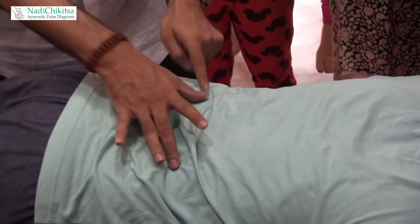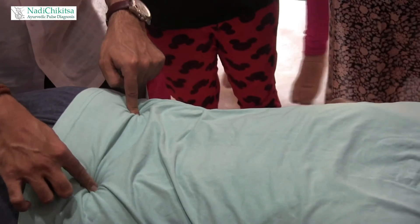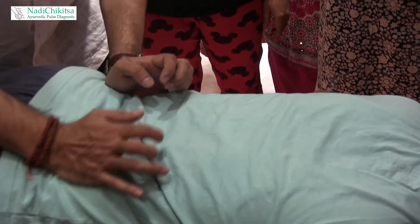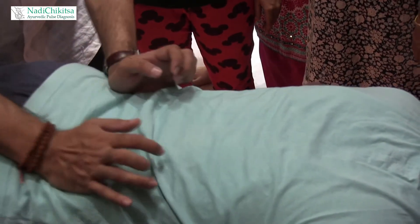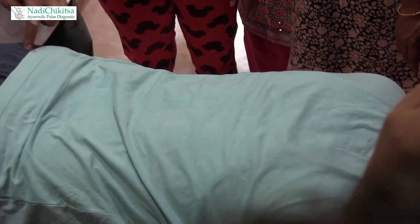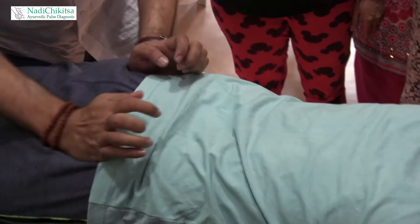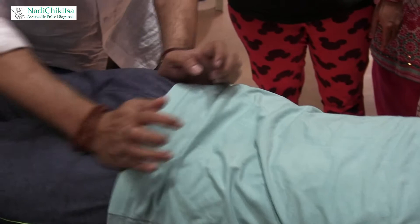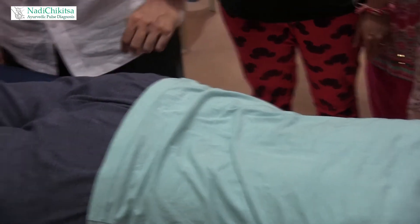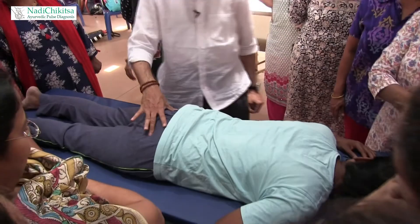After doing this — now, these are called dimples. You have dimples here, then you have dimples here — second place. Here again. These are very good for back pain. And then you have dimples here. So two dimples here, two dimples here, two dimples here.